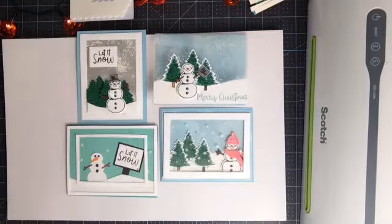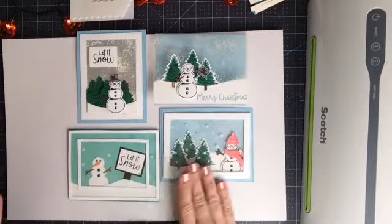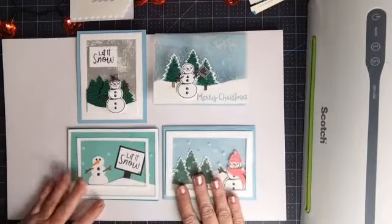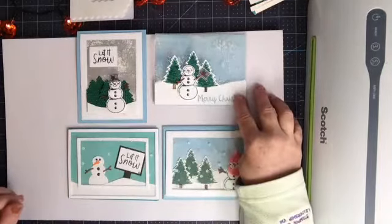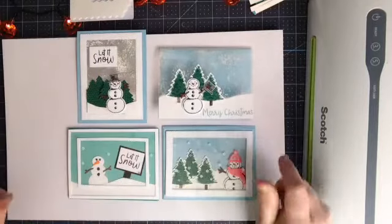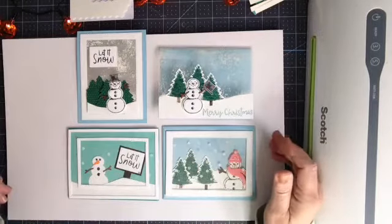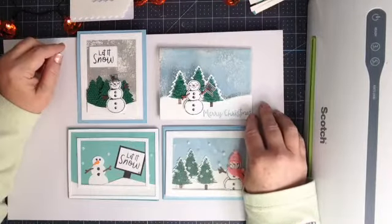I am going to be doing another demonstration using the snowman and the puff paint, and the next card is going to have a lot of different things in it, so that one's going to be a lot of fun. The cards are amazing — and you know, 19 years I've been doing this and you kind of get tired of the same old same old. So put a little zhush in your stamping, right?